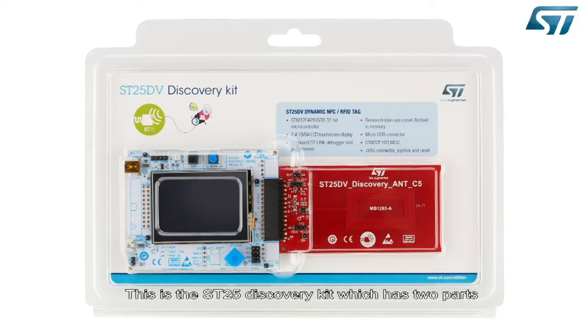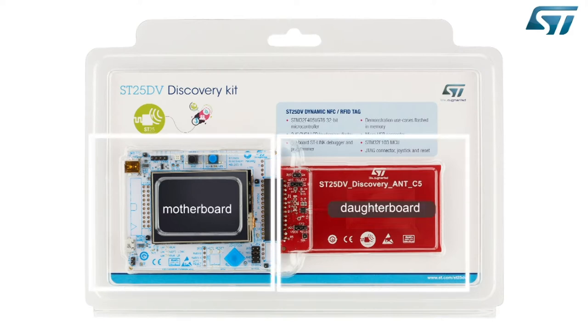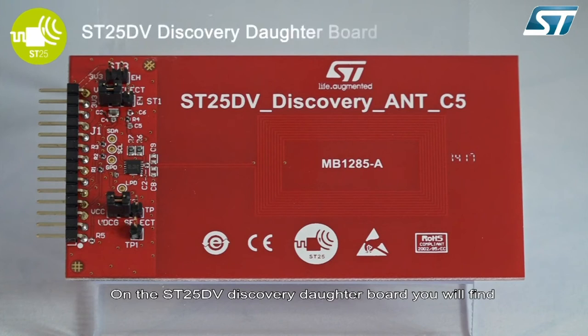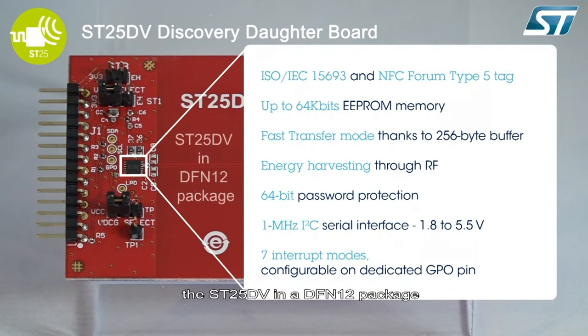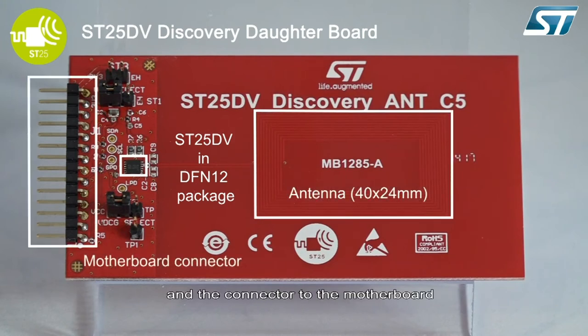This is the ST25 Discovery Kit, which has two parts: the motherboard and the daughter board. On the ST25 DV Discovery daughter board, you will find the ST25 DV in a DFN12 package, the ISO class 5 antenna, and the connector to the motherboard.